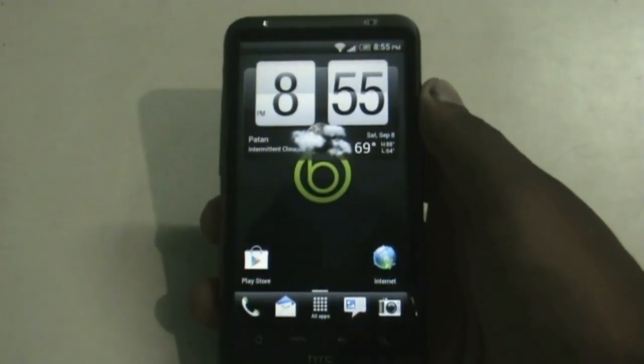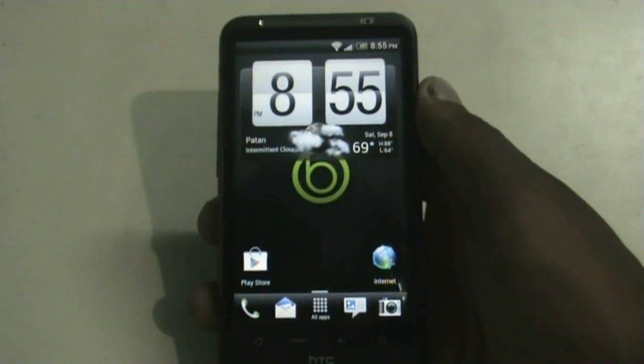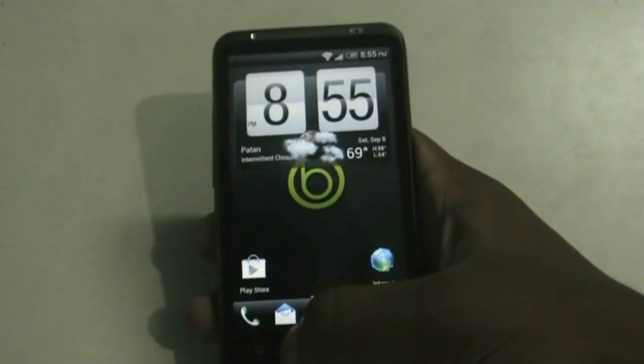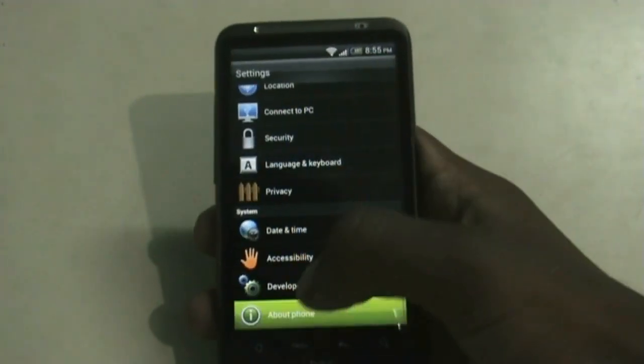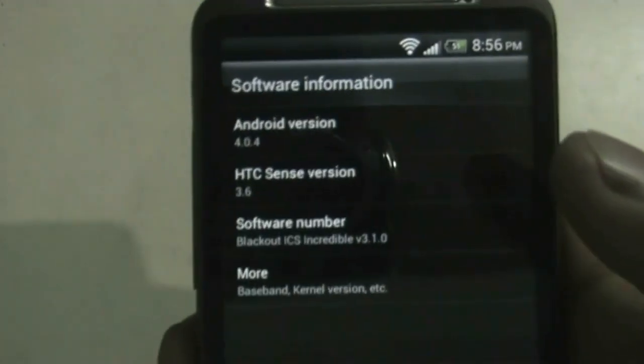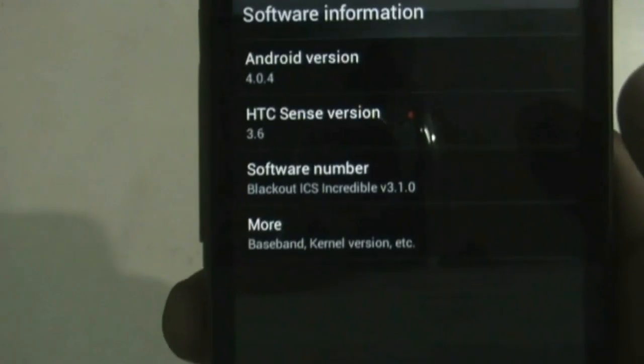Most ICS ROMs have camera issues, but in this ROM the camera works perfectly. The camera can record videos at SD format. Let me just show you what I'm running — Android version 4.0.4, HTC Sense version 3.6, and Blackout ICS ROM version 3.1.